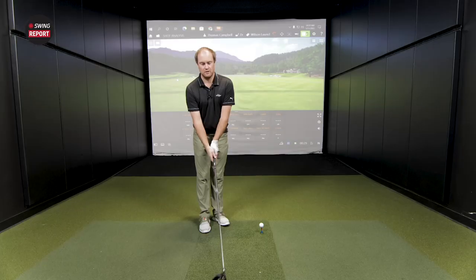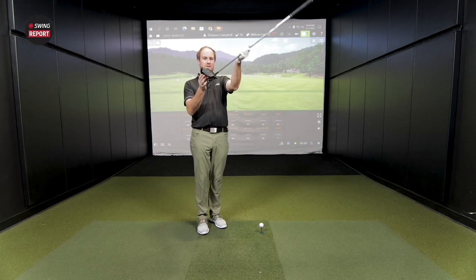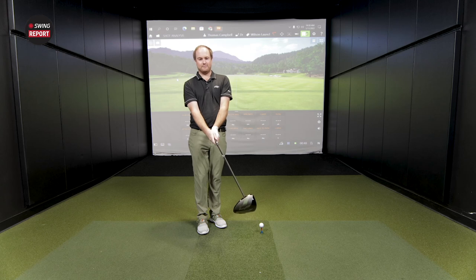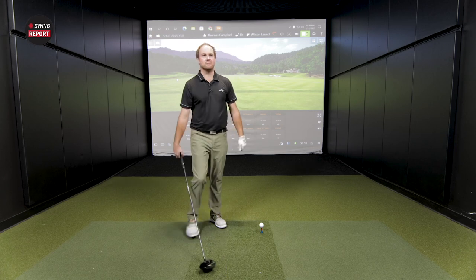One note on the driver — upright lie angle, two degrees upright compared to standard. Do you notice that when you look down at it? When I sit the club down and let go, the head kind of twists a little bit as well. Yeah, a little bit more upright — it's designed to help get the ball to start a little to the left, as opposed to a flatter lie angle. There's definitely some offset on the club. For me, when I sit it down, I want to set it open because I'm used to seeing a square face, but let's just play it normal and see what happens to the ball flight.